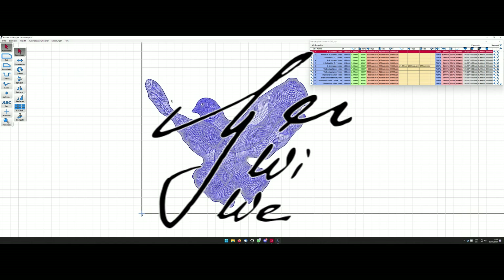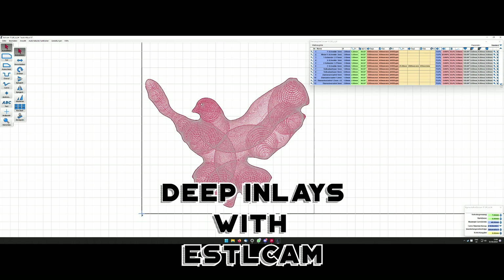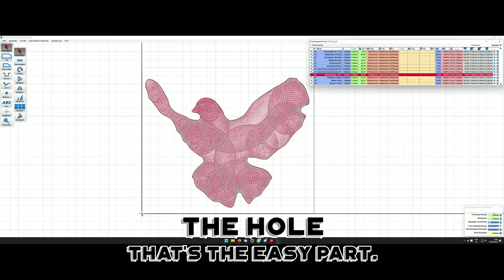Today I'm going to talk about doing deep inlays in Estilcam. It's a problem — you can do inlays that are very thin easily, because you only have to modify the depth of the cut and the starting depth, and then it will do it in one go.